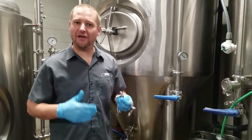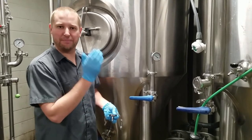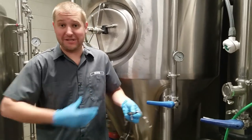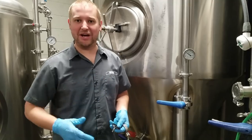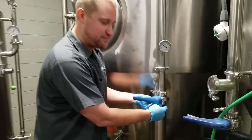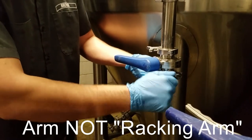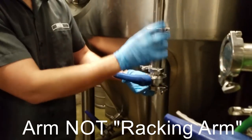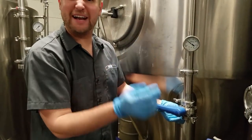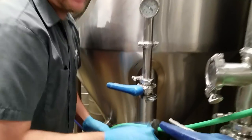Step two is making sure we have positive pressure on the tank. Any time you're taking stuff out of a tank, you want positive pressure so no air gets inside. Worst case, the tank implodes from removing too much liquid without adding pressure. I connect the gas quick connect to the spray ball racking arm — not the blow-off arm — because the spray ball arm has a clear tube going up, whereas the blow-off arm had fermentation material coming out of it.